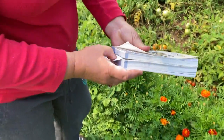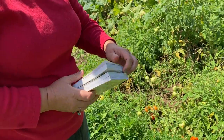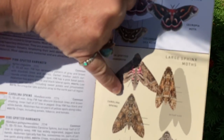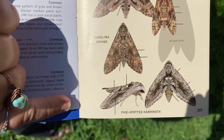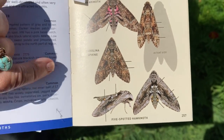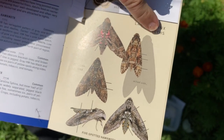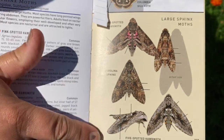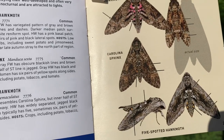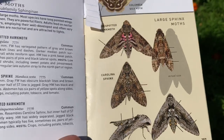If the hornworm gets to finish its life cycle, it will become a moth. A lot of people think it's going to become a hummingbird moth — hummingbird moths are in the same family, but these are not hummingbird moths. What you're going to see is a Carolina sphinx moth or a five-spotted hawk moth. When they land they bring their wings down like a paper airplane, and you'll see them on the bark of trees where they blend in, or around your lights at night.